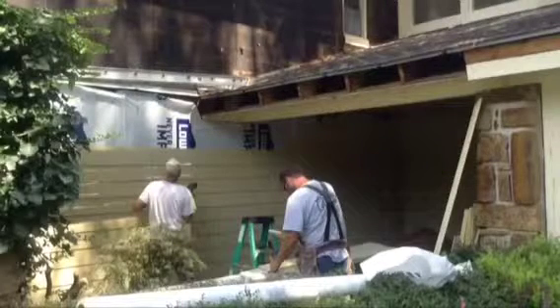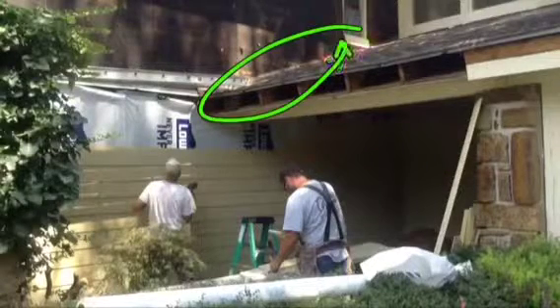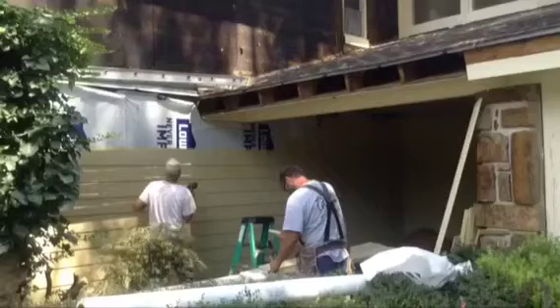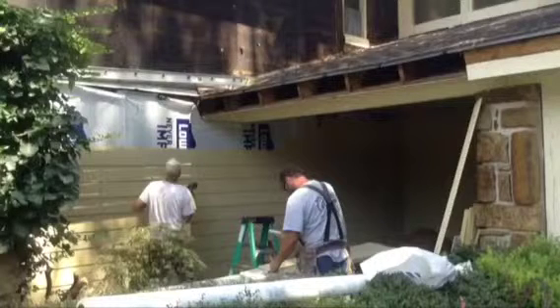We've already got the front porch done over here by the front door. You can barely see it in the video right here, but this area was really bad. So what we're going to be doing is going in here and putting some new flashing up in this area, then overlaying it with the Tyvek and then the Hardy siding going all the way up. You'll see the flashing there — it'll be silver going all the way up — but after we're done we'll paint it so you won't see it as silver and shiny anymore.